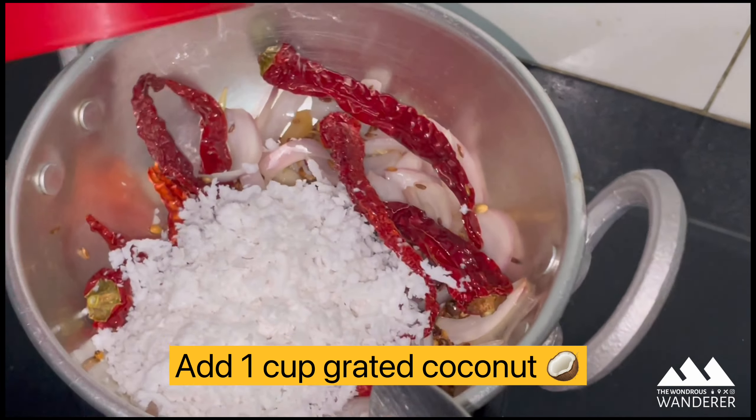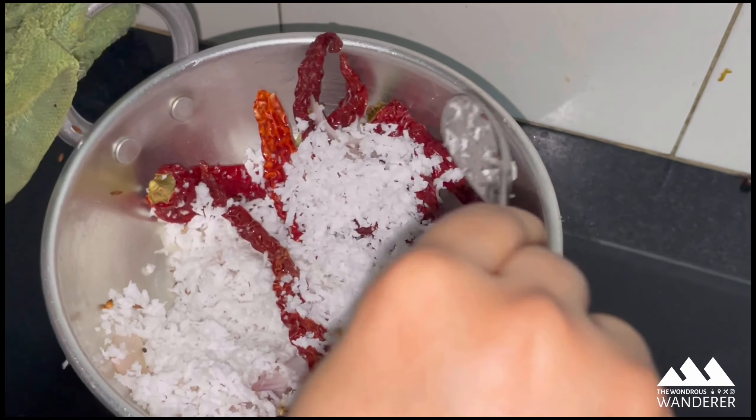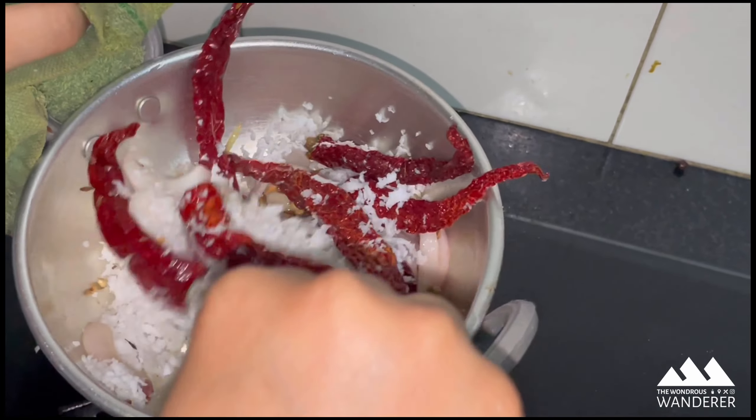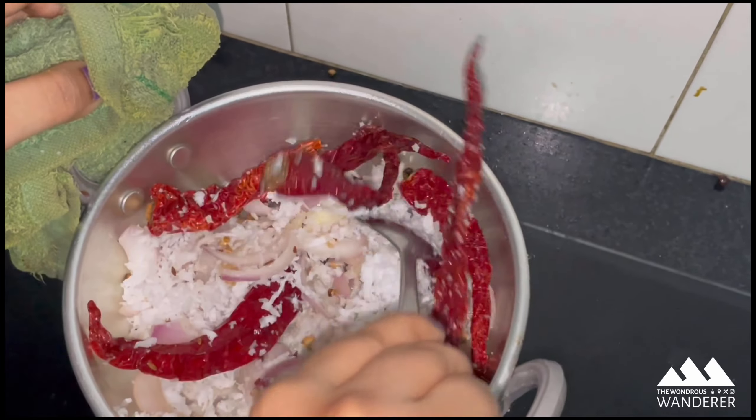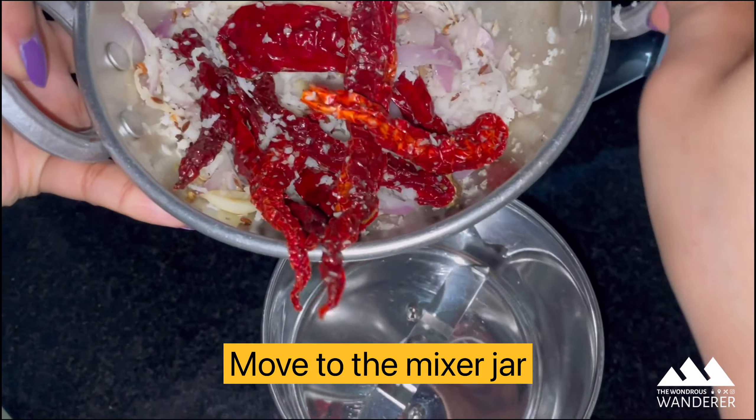Now add one cup of grated coconut and roast it for an extra two minutes. Keep it aside to cool down, then transfer it all to a mixer jar.